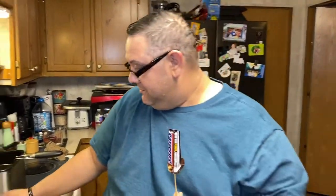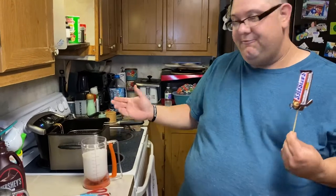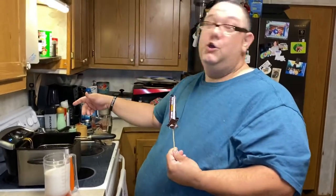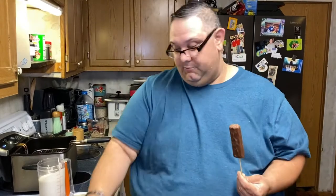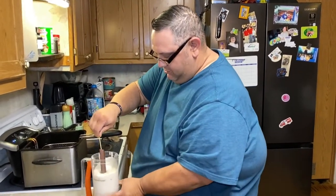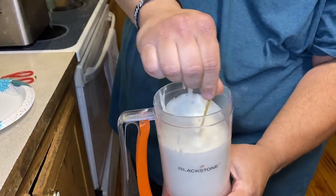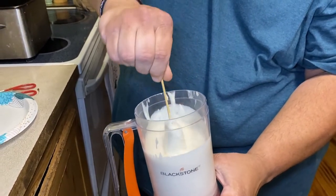Then mix up your favorite pancake batter or funnel cake mix, whichever you have, and we're going to dip it. Get your grease set to 350 — we want it at 350. Remove the wrapper. You're going to sink the bar — I mean cover it — get a nice coating on it. If you ever make corn dogs, same principle as making corn dogs.